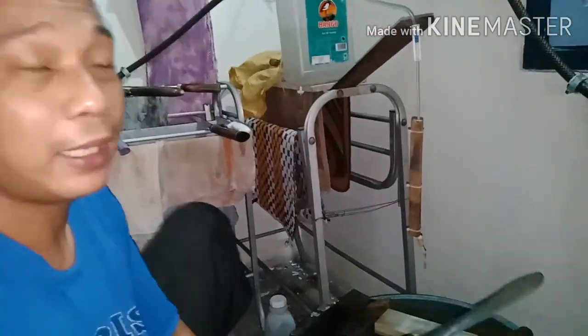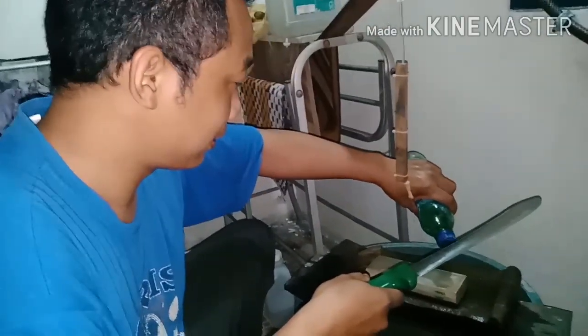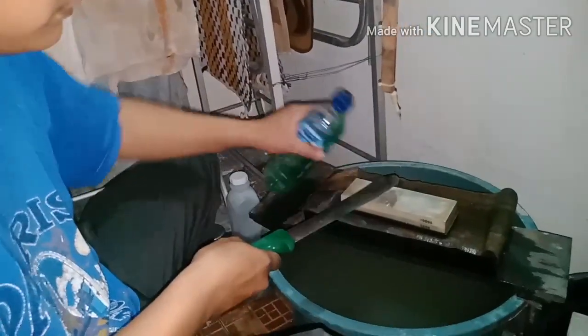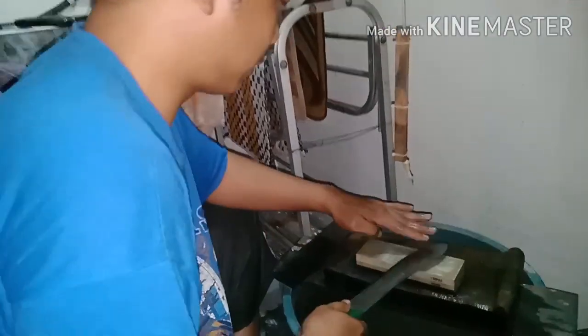If you want a nice neck test — yes, that's true. Now the problem is the stones are expensive. We're jumping straight to grit 10,000! Woy — grit 10,000! Mak nyus! Bismillah.